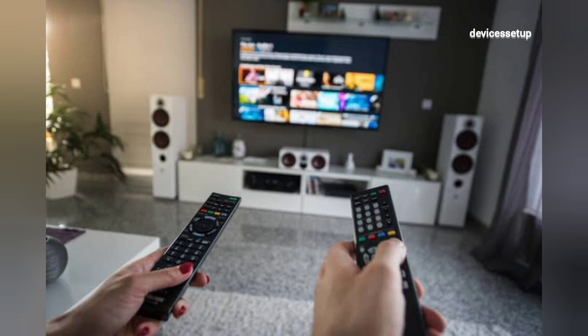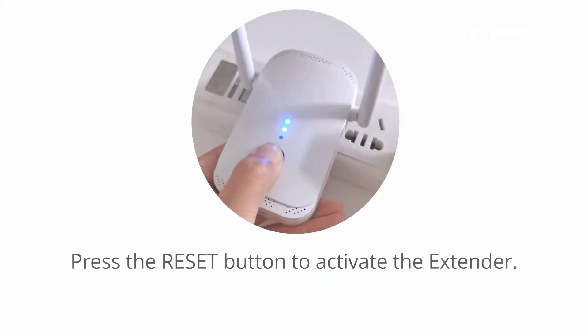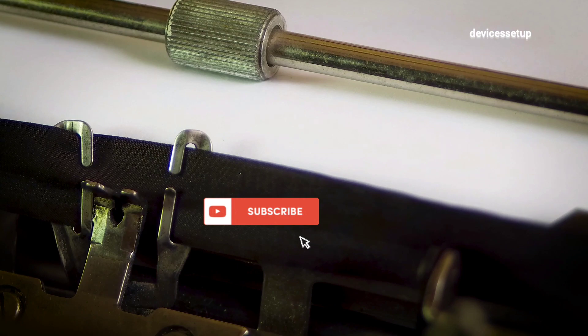You can now unplug the extender and place it halfway between your router and the location where you need Wi-Fi connectivity. If you want to reset the extender, press the WPS button on the front of the extender for around 10 seconds while it is still plugged into the wall.